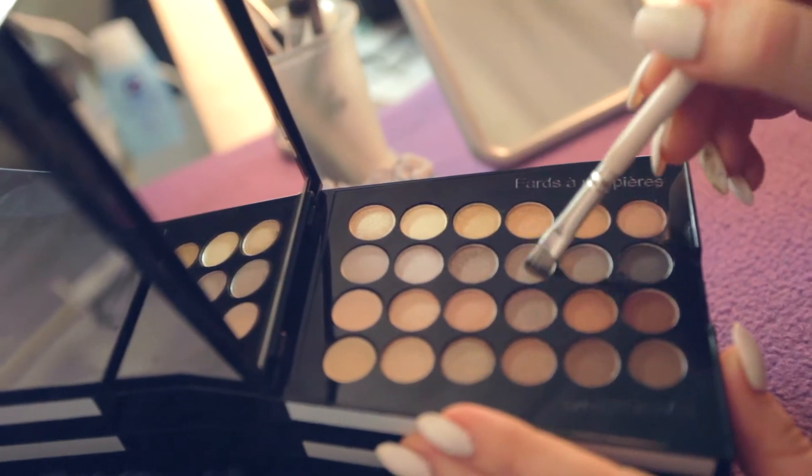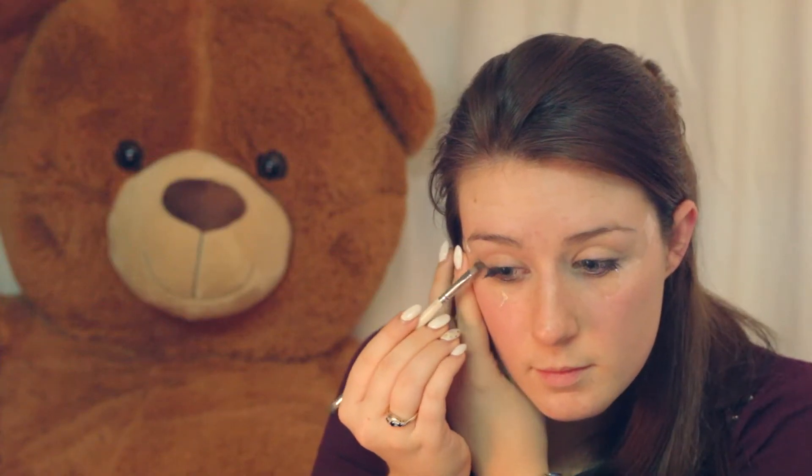Using an angled brush and a medium gray eyeshadow, apply this along the lash line and along the tape up until the crease.